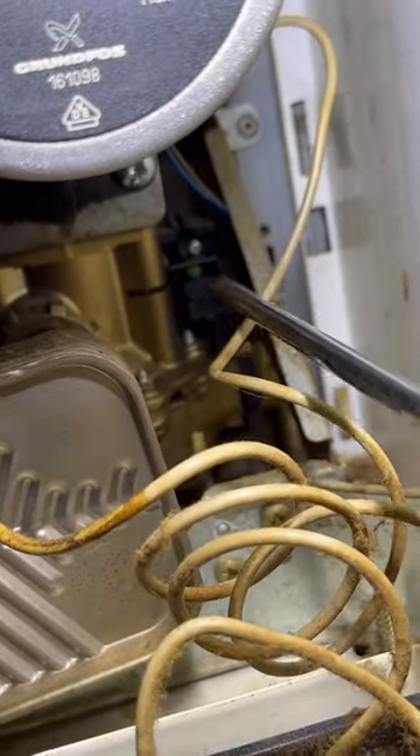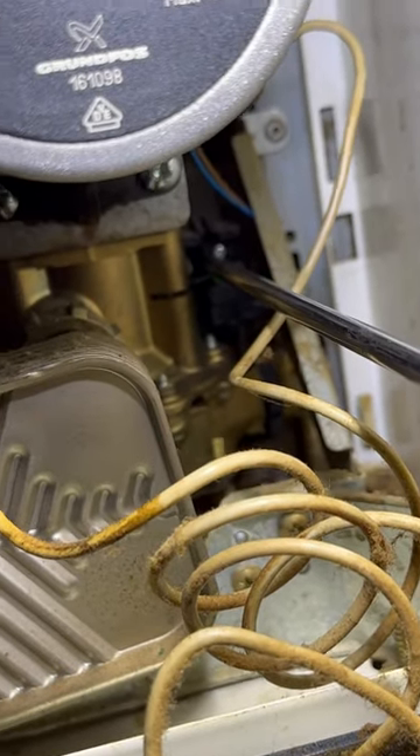As we can see here, it's not quite making contact. So to rule out the micro switch being at fault, I'll manually push it down and see if it fires — which it does. So it's the diverter valve at fault.